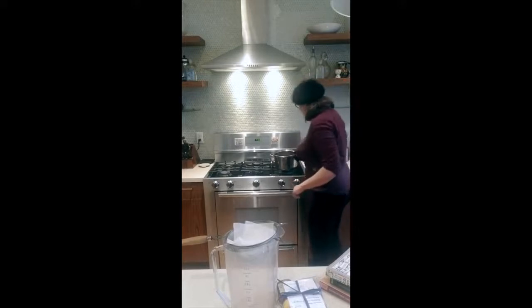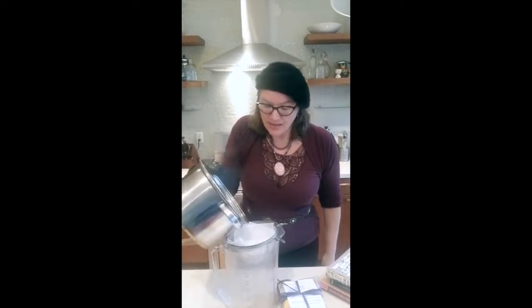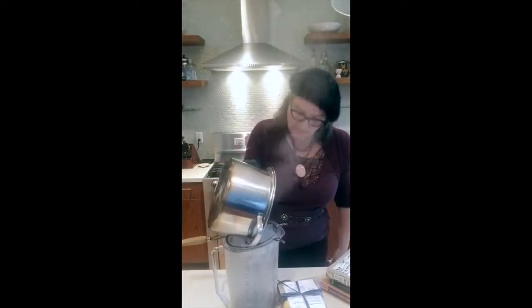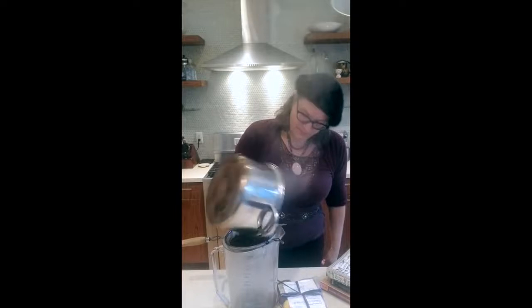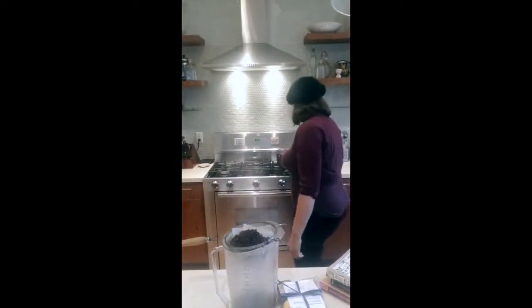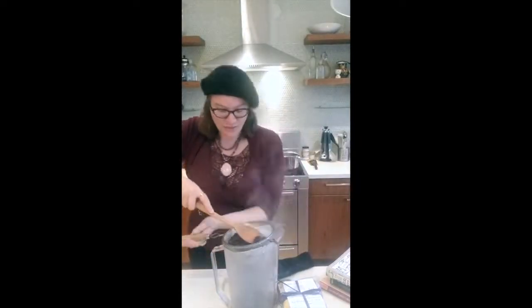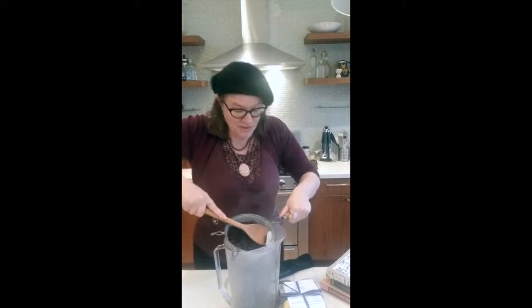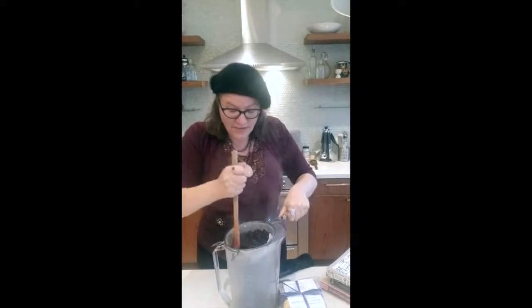Just grabbing this off the stove — of course it's hot, so be careful and use the proper safety materials. I'm going to now pour this beautiful liquid and berries into the sieve and cheesecloth. We've gotten as much as we can out of there. Now we're just going to take a little spoon and press as much liquid out — just pressing down on here to extract as much berry juice, as much of the good stuff from our elements as we can.